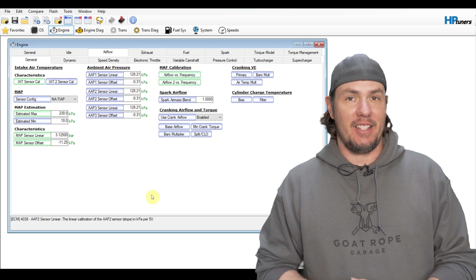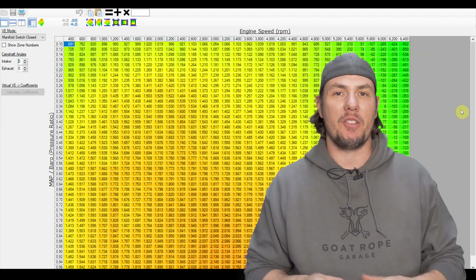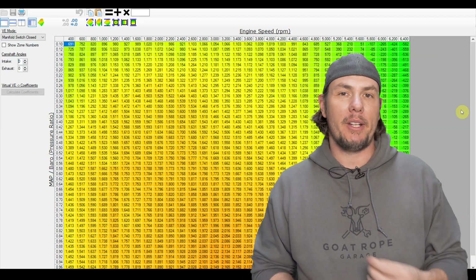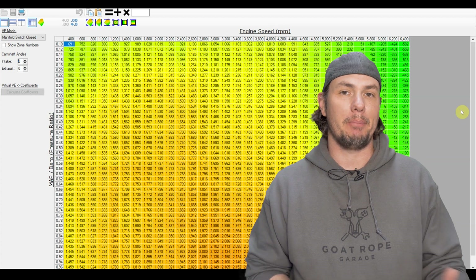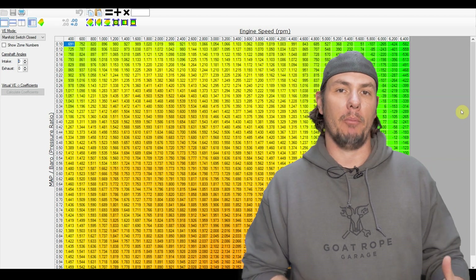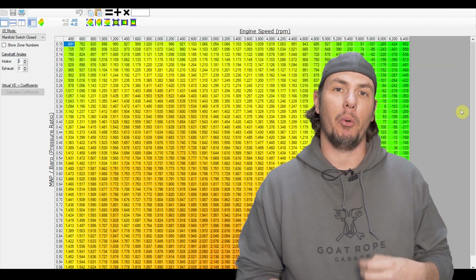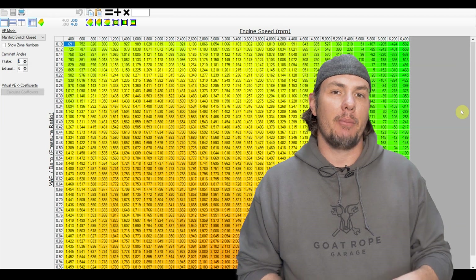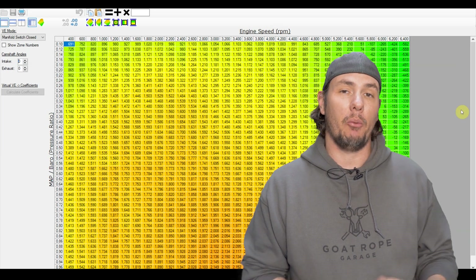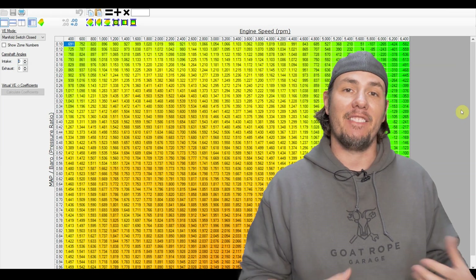Now let's go ahead and take a look at the volumetric efficiency table. The VE table is a beast of a different nature and there are a couple of reasons why. One of them being that if you were on a boosted platform beforehand, you were going above 1.0 on the MAP or 1.0 on your pressure ratio, depending on how your table is set up. That is no longer going to be the case. Now that we're going back to naturally aspirated, we're going to max out at 1.0. But that doesn't mean we were not seeing the effects of forced induction below 1.0. So what you're going to see on the VE table is that there's a chance you are going to have leaner cells below that 1.0 area where you were getting that artificial inflation of pressure.